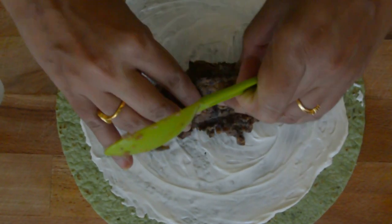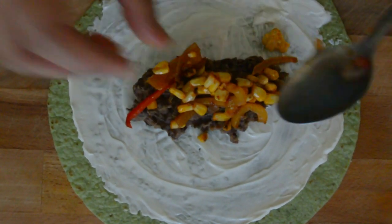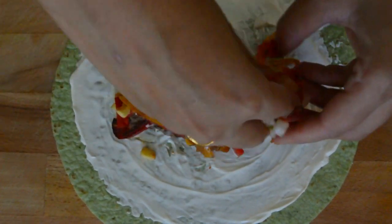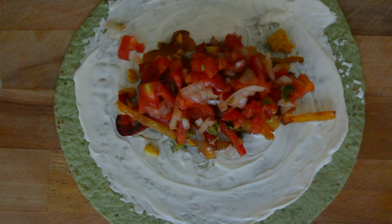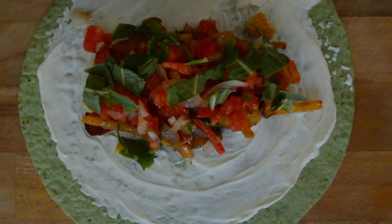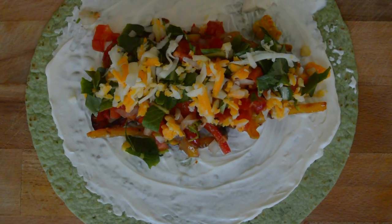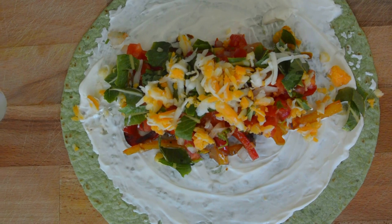Now top it with the mashed refried beans, some sautéed veggies, and top it with some salsa. Add some chopped lettuce and some grated cheese — here I am using Mexican blend. Top it with the chipotle hot sauce.